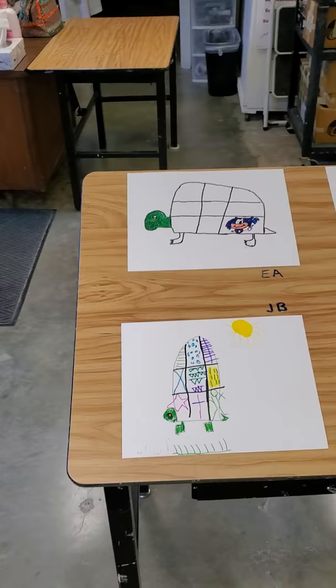Hi, Ms. Hassan's class. This is Mrs. Jervis, and I'm in my art room setting up your art show this year. Instead of doing it in a gym, we're going to have it on YouTube.